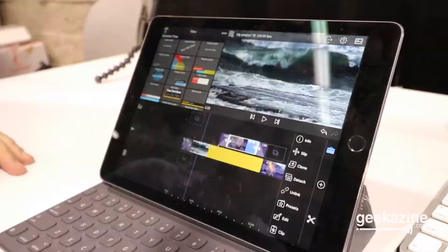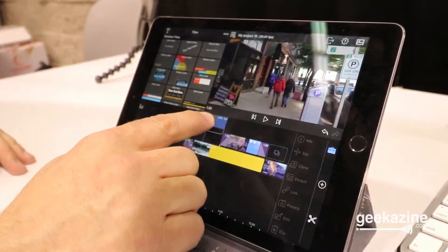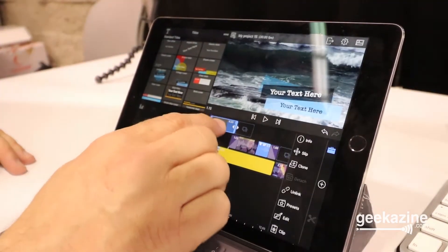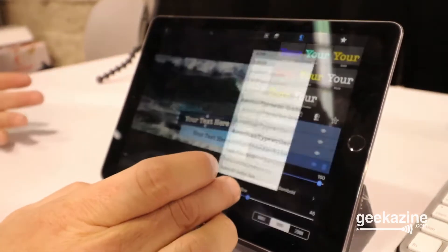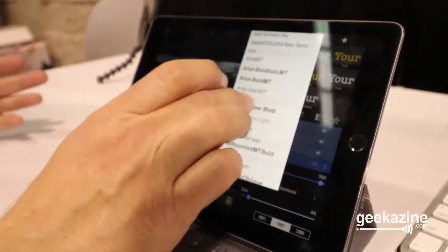Tell us about the titles and lower thirds. Well, our titles include a number of wonderful presets, but unlike some of the other apps, we allow you to completely customize the titles. You can build from the ground up layers of shapes, text layers, and images to build up a really powerful title, and then save that as a preset to do your own branding.